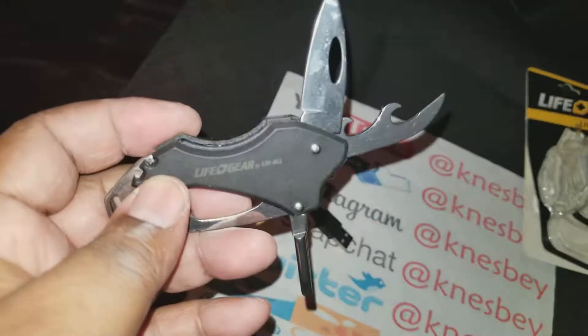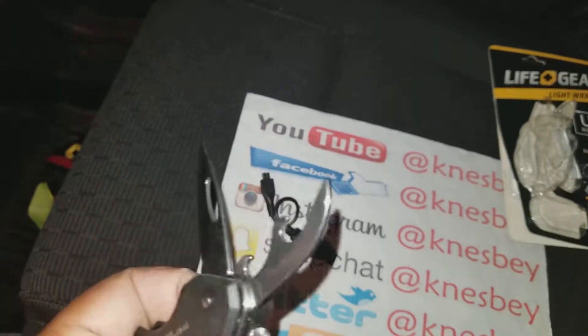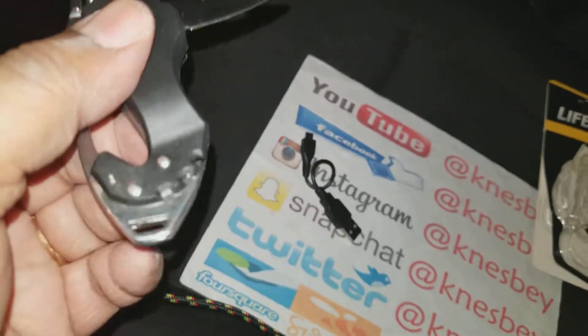There's your bottle opener — I didn't show you that before. I've got everything coming out so you can see it all. Then the LED light. There's your key ring portion — attach it to your keys.